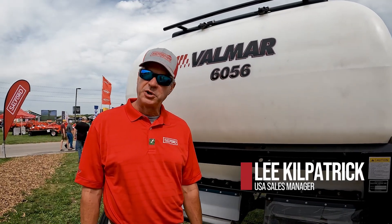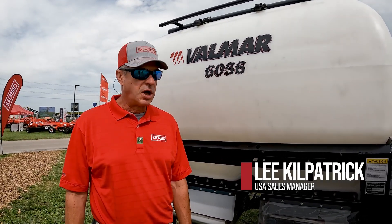Hi, my name is Lee Kilpatrick and I'm a sales manager with Salford. I want to tell you a little bit about one of our cover crop seeders.